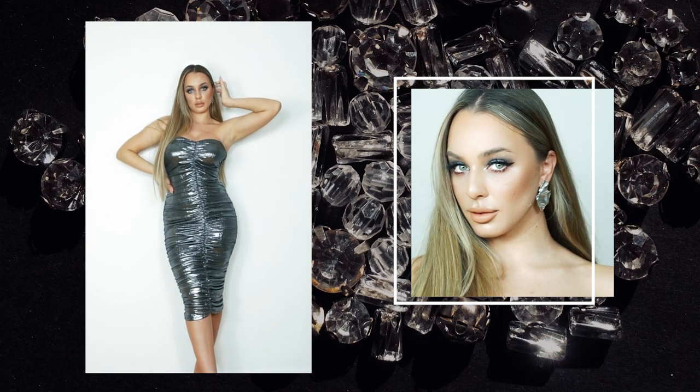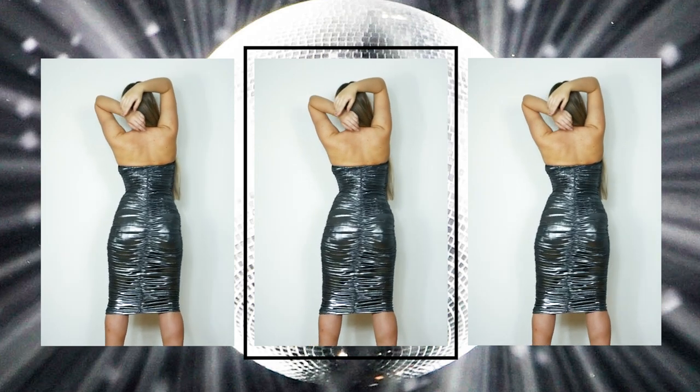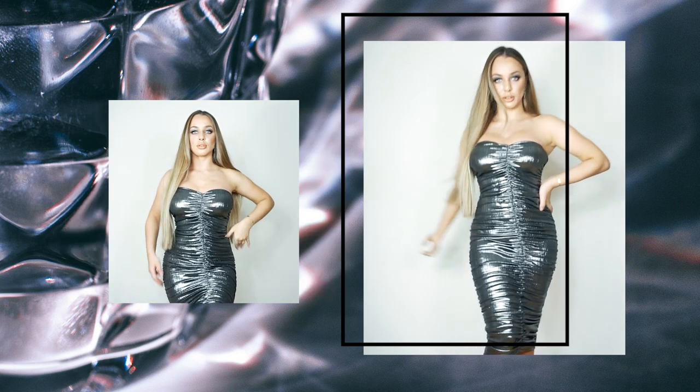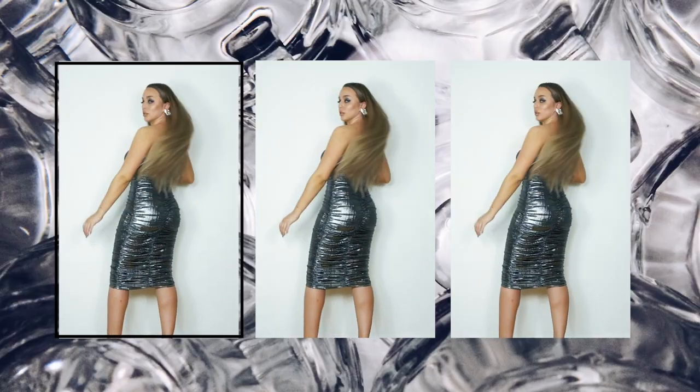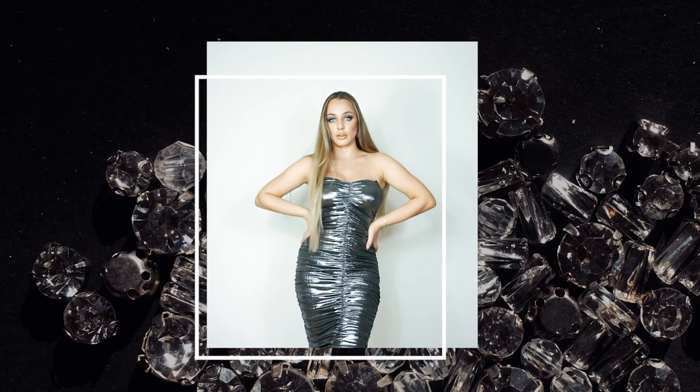Hello creative people and welcome back to my channel! Today I'm gonna show you how to create a beautiful party dress. I do not look like a shawarma even though I got those compliments — but thank you, my brother. Anyways, I really hope you enjoy this tutorial and find this dress beautiful, so let's get started!